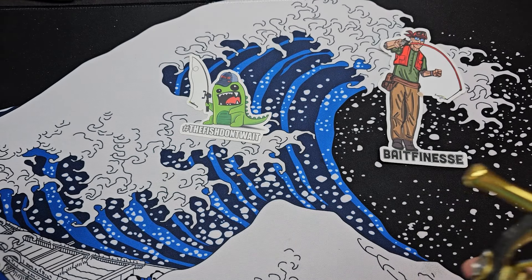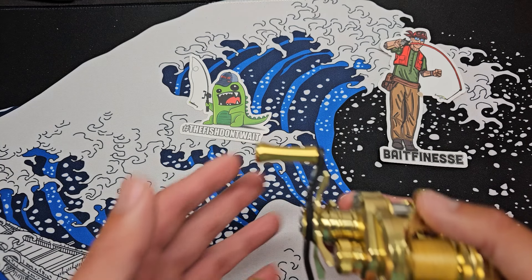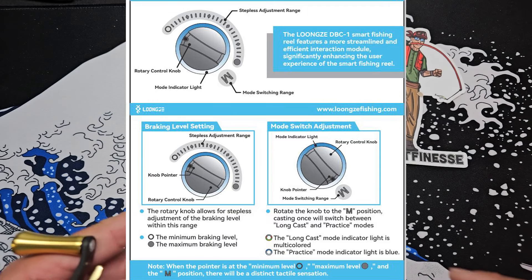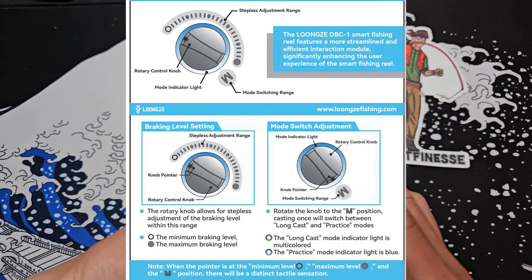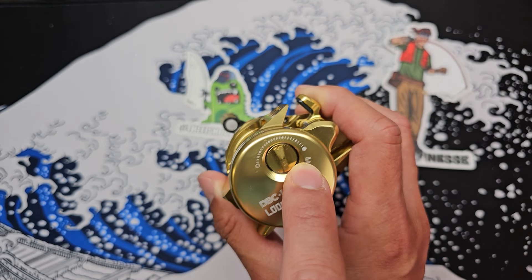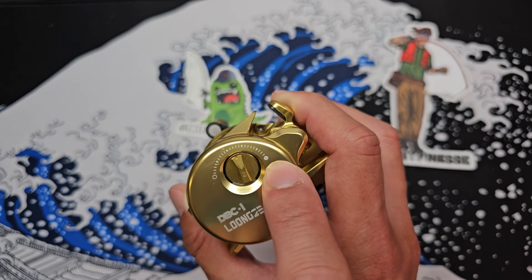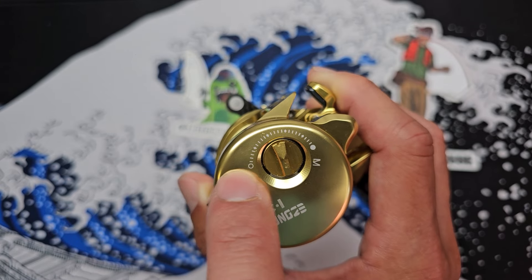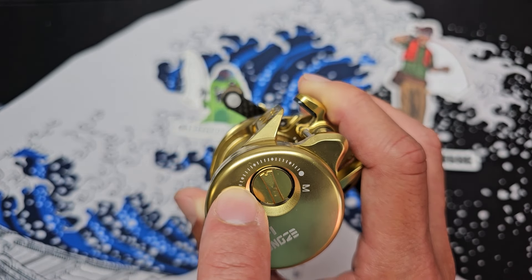So the first thing for this cast testing session, just like any of my recent cast testing videos, I will be exploring the brakes of this reel. With the instructions that come with this reel, I've discovered that M does not mean max — it means mode. The empty circle means the least amount of brakes, the filled circle is max brakes, and in between the two circles there are little notches, with every five lines marked by a diamond.